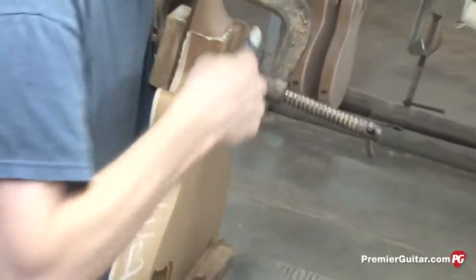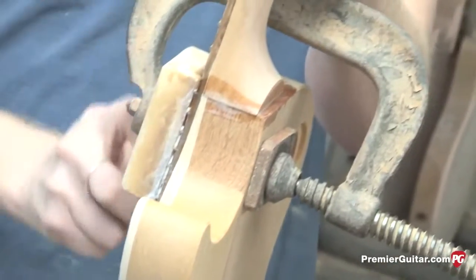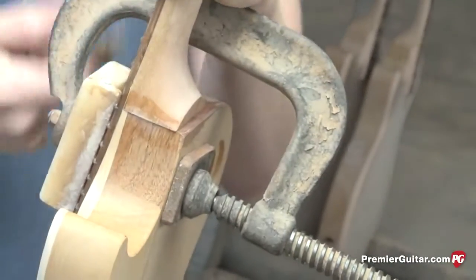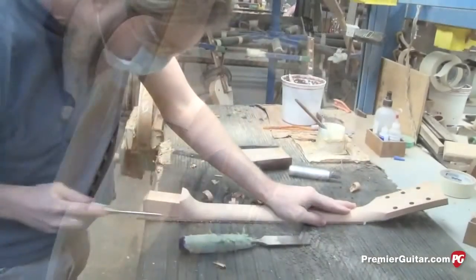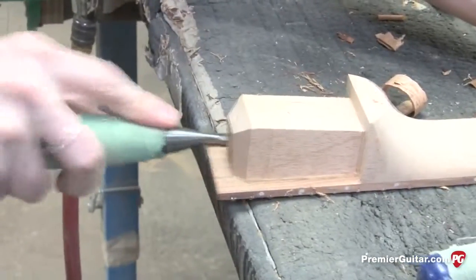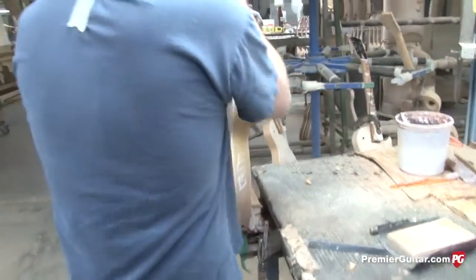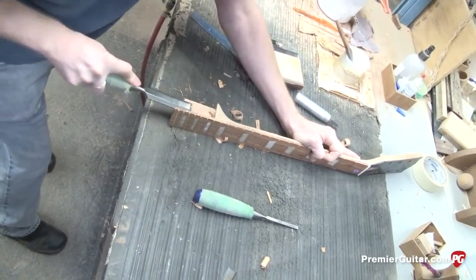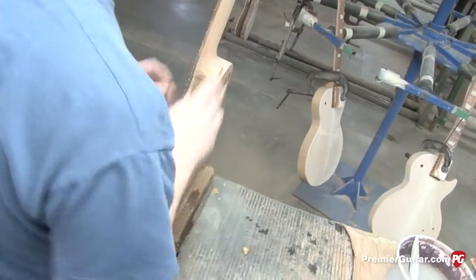Here we're at the neck fitting operation. Glue has been applied and he's clamping it in, then taking a toothbrush with water to wipe off all the glue residue. The neck heel, if needed, has to be chiseled. This is still a very old-school, labor-intensive method of doing a neck attachment, but it's really the best way to do it. It has to be eyeballed because every piece of wood is a little different — even though the neck and body are both NC machined, you still have to hand fit each individual one for a proper fit.